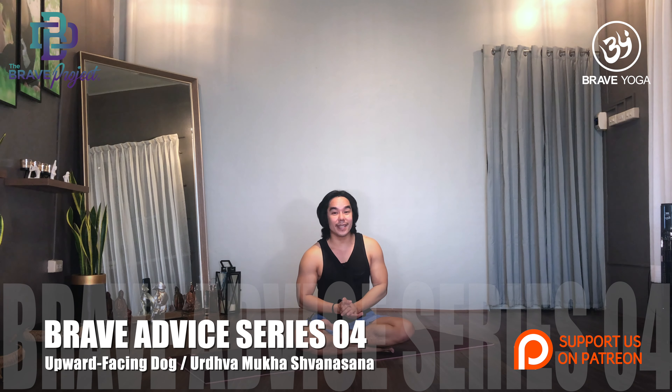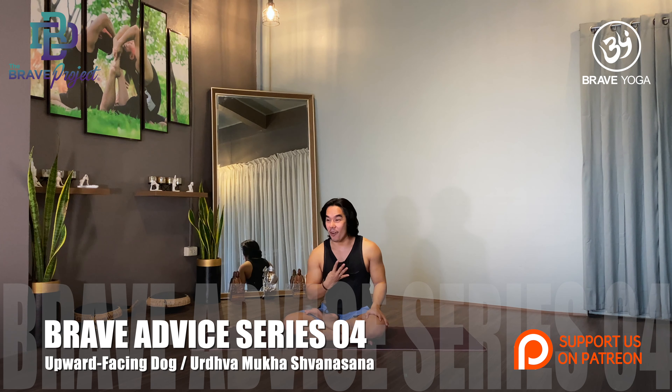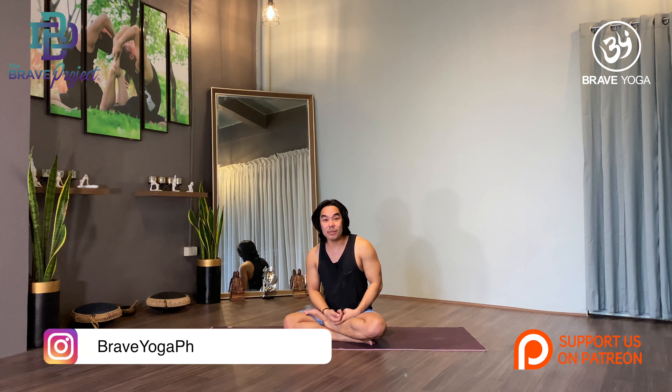Good day everyone! Welcome to Brave Yoga, Brave Advice, series number four. My name is Dave, co-founder of Brave Yoga. Today I will be discussing Urva Mukha Shabanasana in Sanskrit, or in English we call it Upward Facing Dog. In this video I will be discussing the common errors students usually do and how to properly correct these errors so you can better do this posture safely.